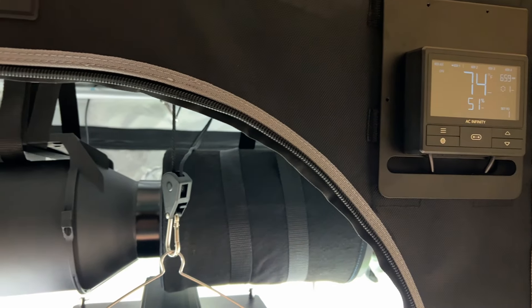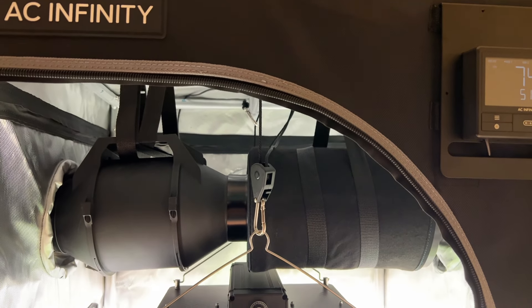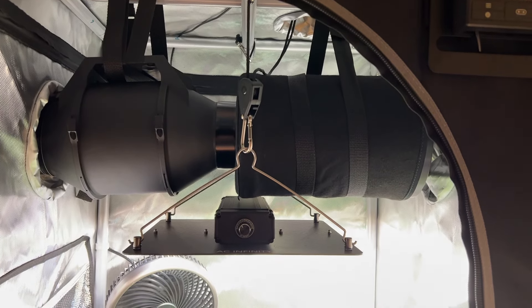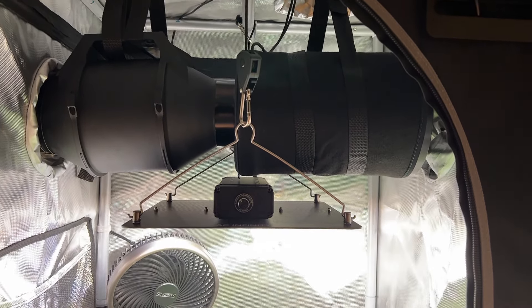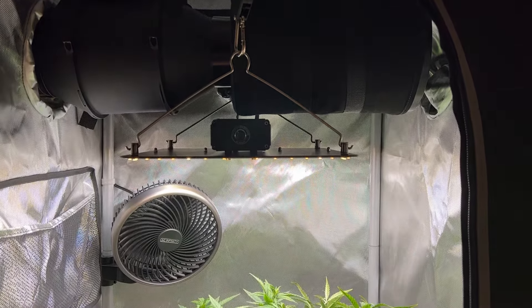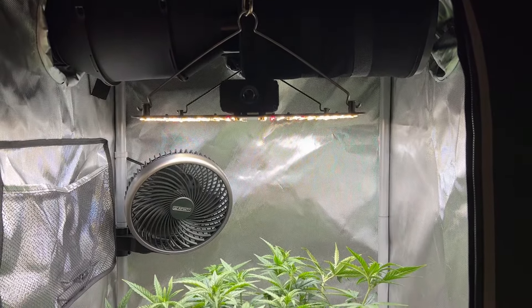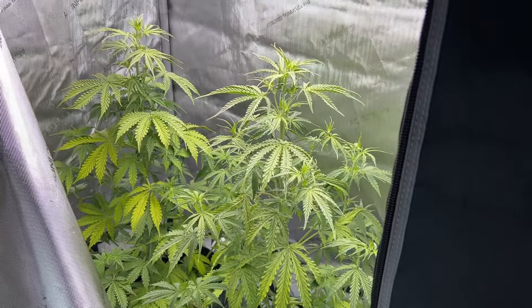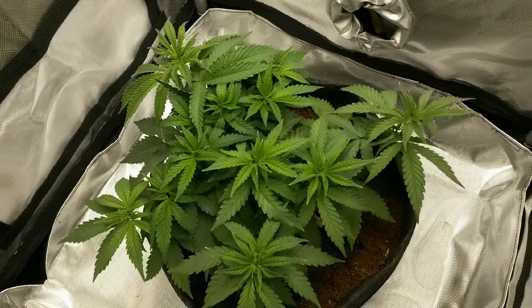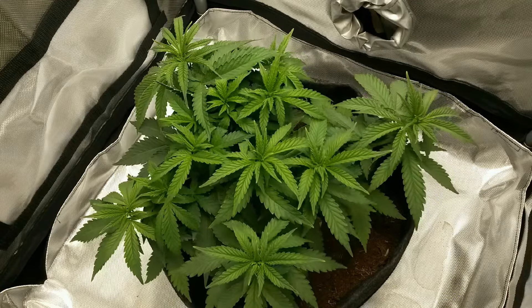So let's start at the top. AC Infinity's Plant Kit is an all-in-one indoor grow system, offering everything you need to start to grow short of a seed and potting soil. It's been fine-tuned specifically for hemp. The plant kit also does something really smart in that it's labeled as a 1, 2, 3, and 4 plant kit, which makes a lot more sense to a beginning grower in what to expect from each tent size.